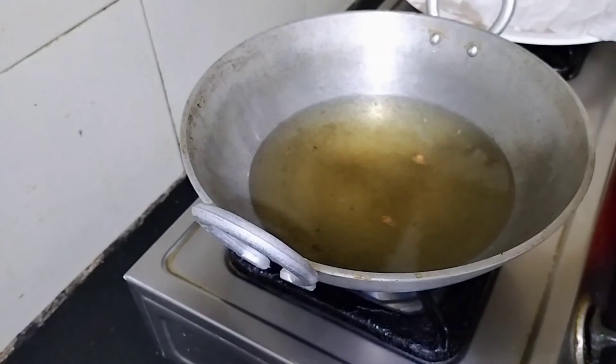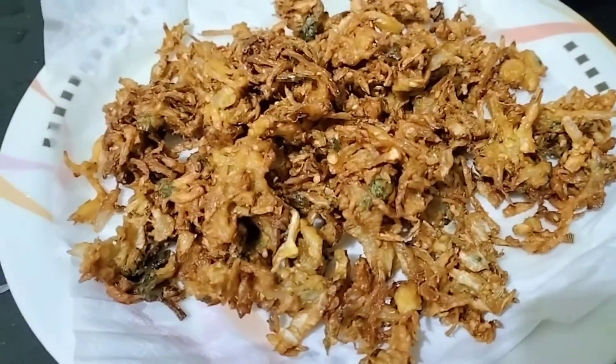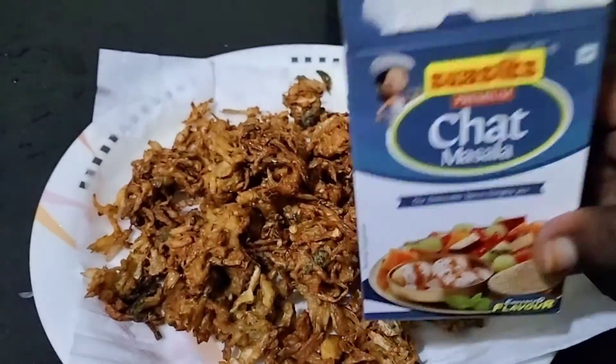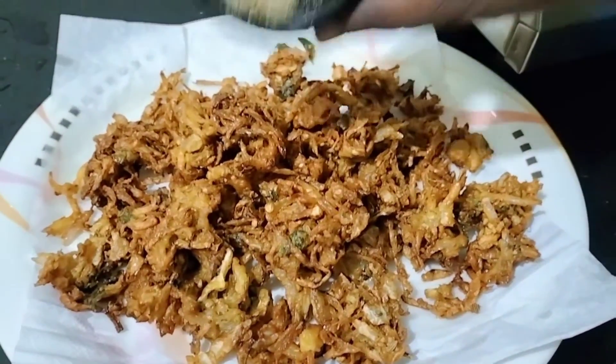I will add a tissue paper to the plate. I am ready for cabbage. I will add a little bit of chopped masala.